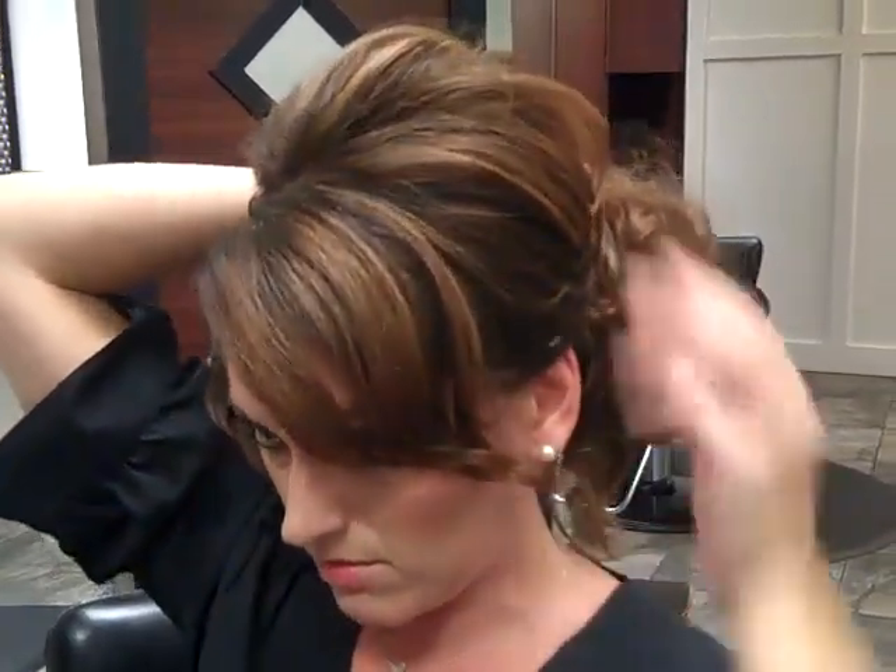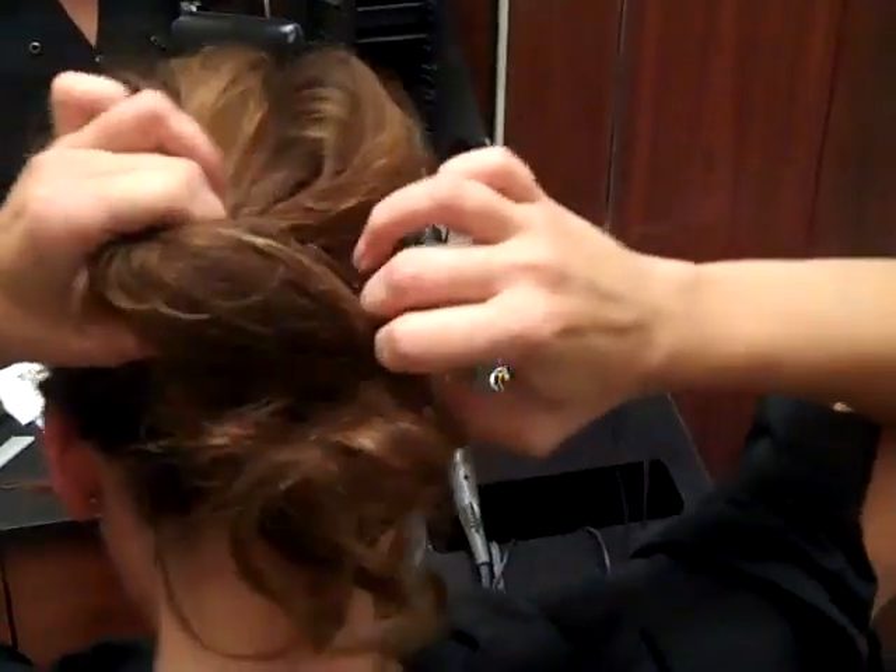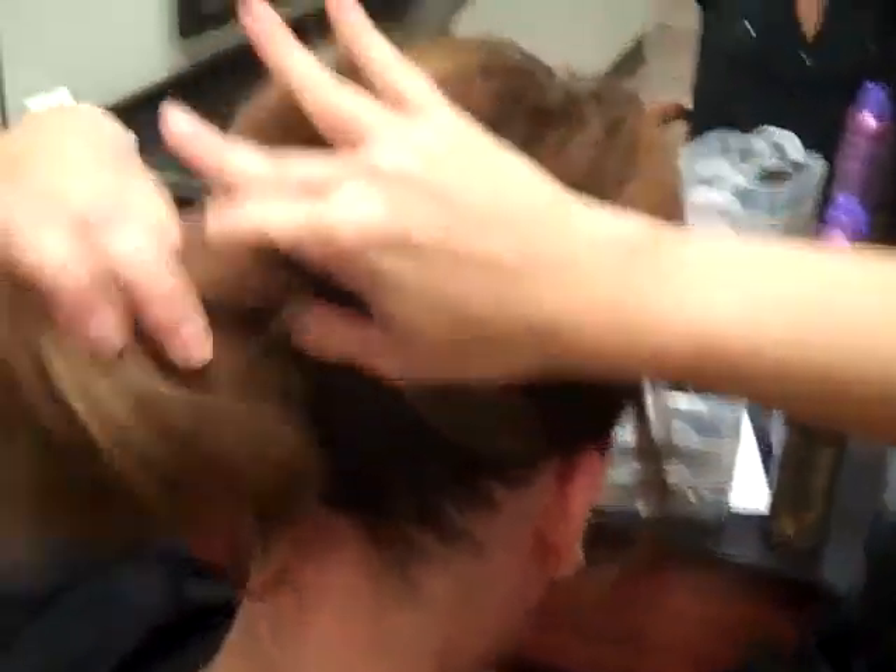Just kind of mess it up a little bit, pull some pieces down. I'm going to do somewhat of a higher ponytail because that's what's really going on this season. I'm going to take my elastic band and go around with it. What you want to do is pull the hair out on the sides and the front, just to make sure it looks balanced.